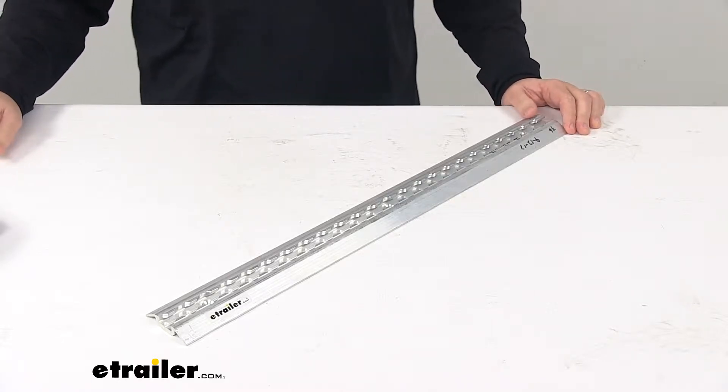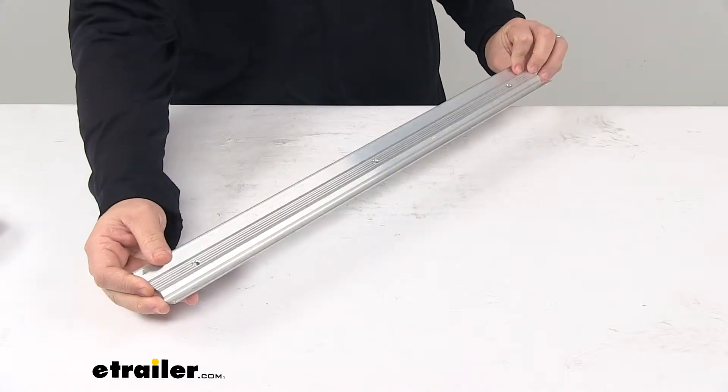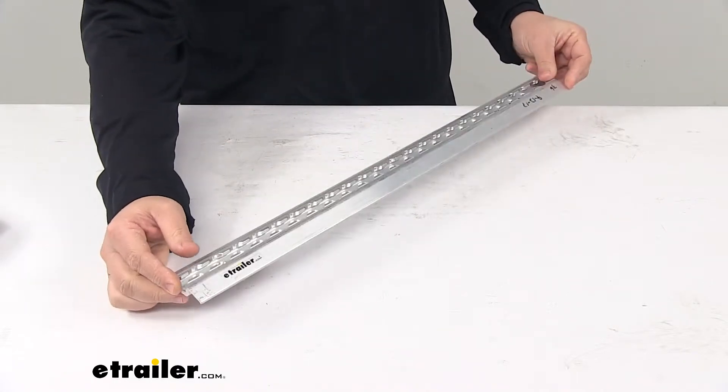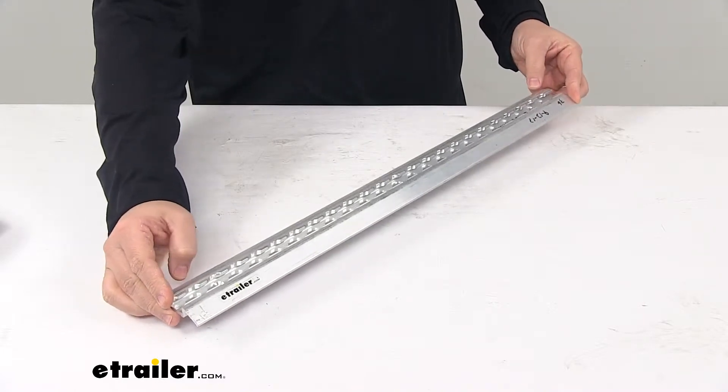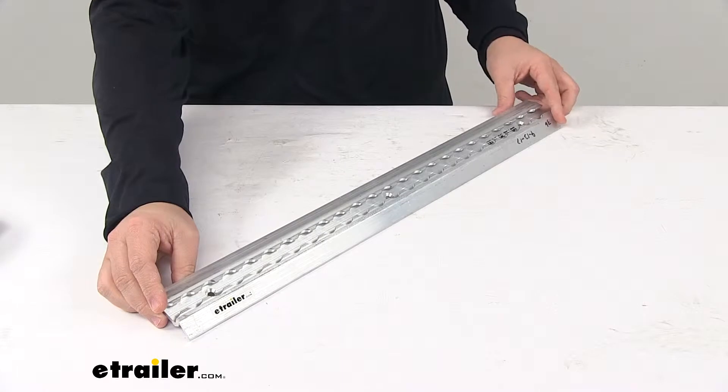Today we're taking a look at the Torax L-Track. This low-profile L-Track provides tie-down points for securing items in or on your trailer, truck, or van. It's for use with L-Track anchors, which are sold separately.